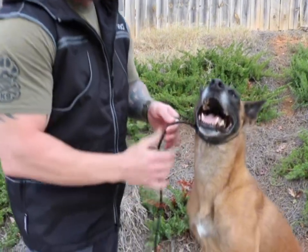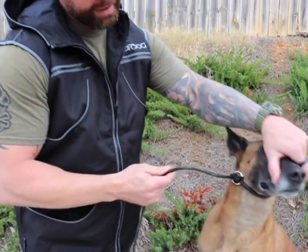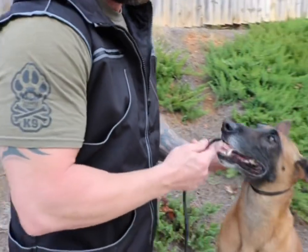Not tight tight, but just snug — right where it's right under their chin, at the top right behind their ears.